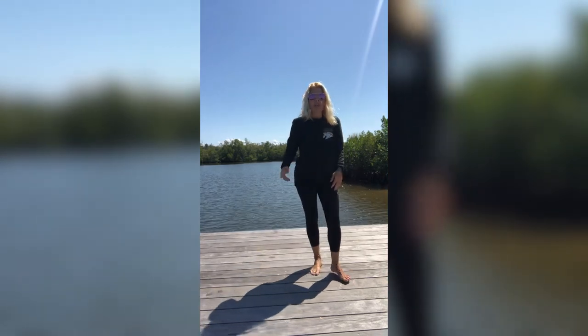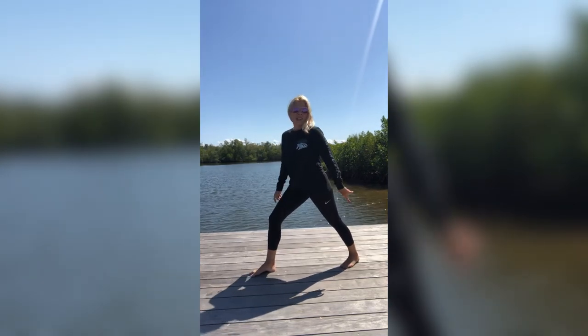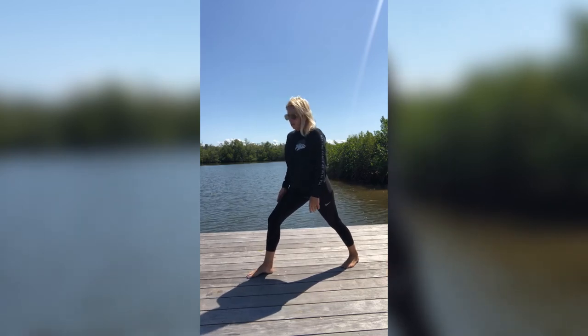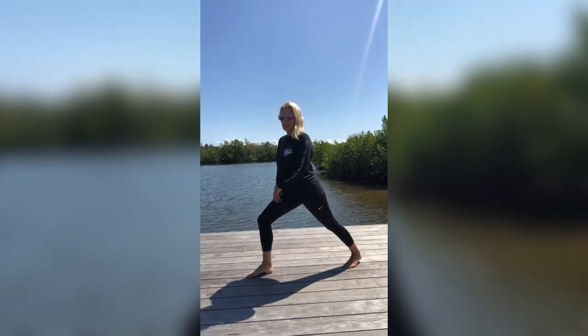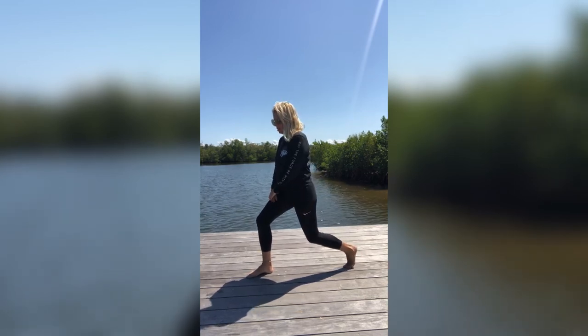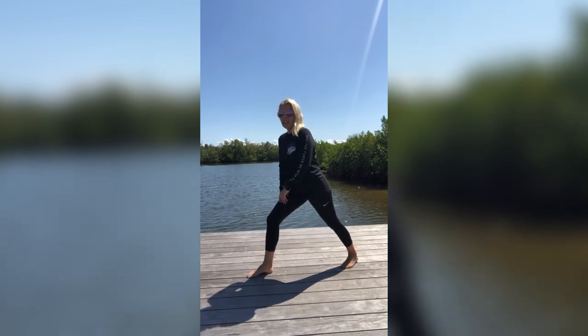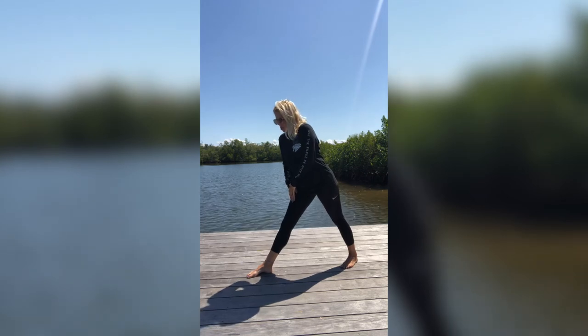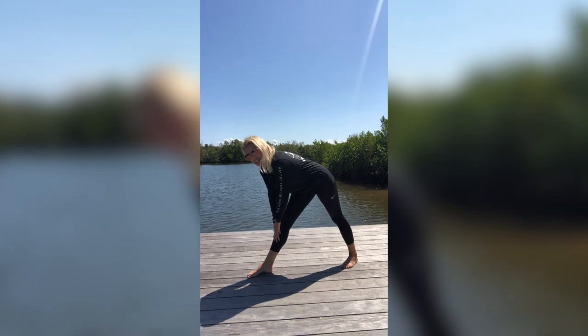Nice and slow, and on the other side — back leg goes back, heel to the ground. Front knee, bend into it and hold. Keeping that torso up tall. Bend that back knee, bend that back knee. Straighten it, straighten that front one. Slowly slide down keeping that back straight, right underneath that knee, and hold.